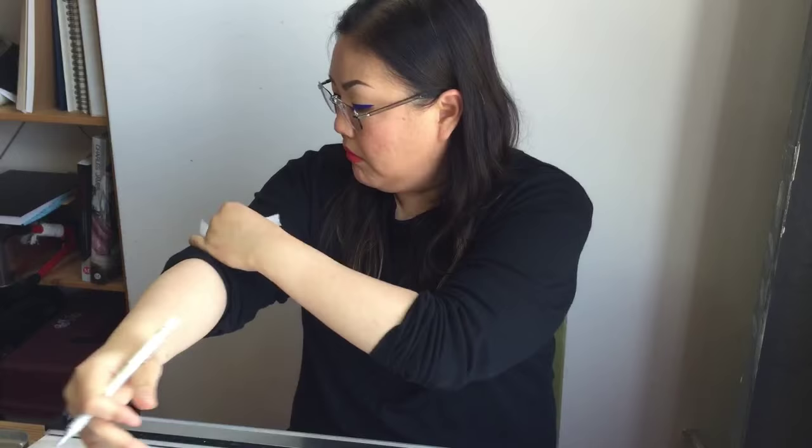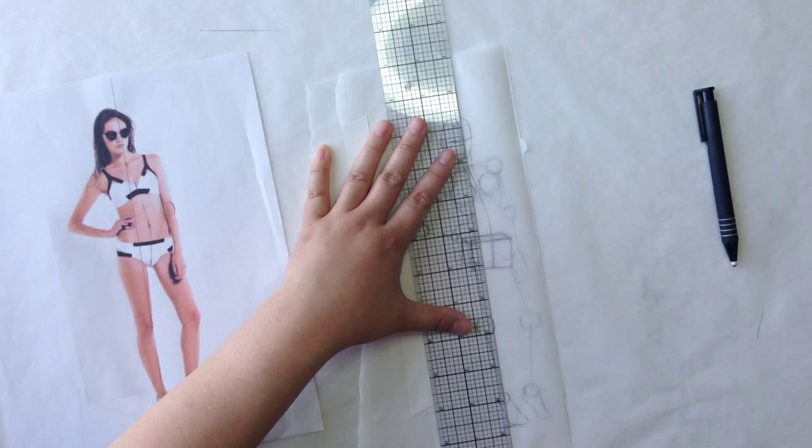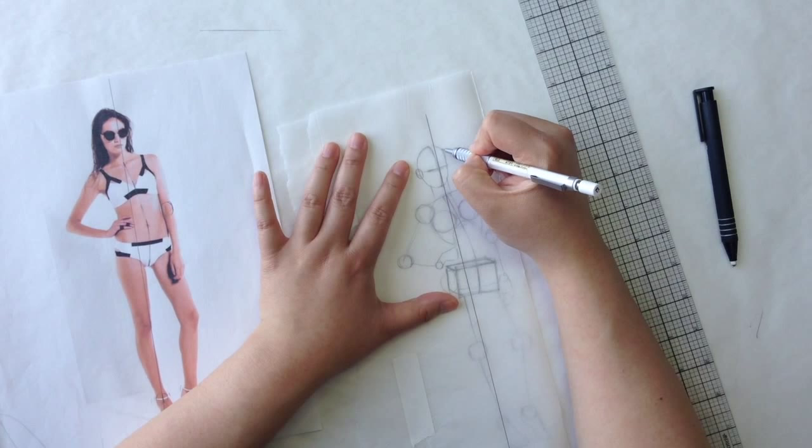Once again, take some linty tape, tape down an extra sheet of tracing paper, trace your plumb line, mark the bottom, and here we go — we have her head.